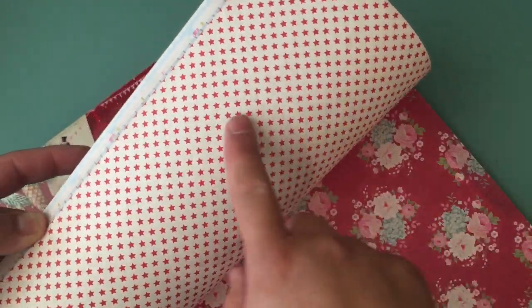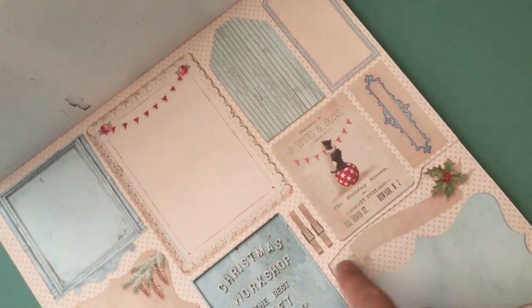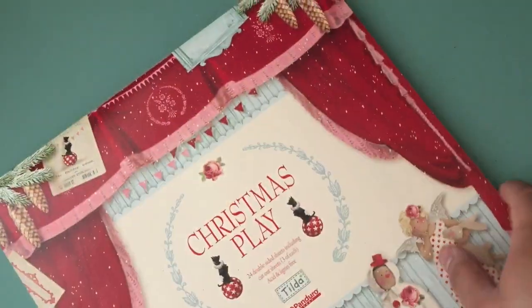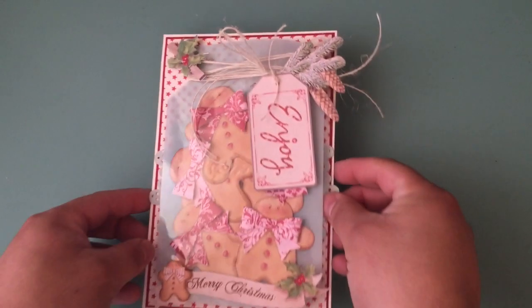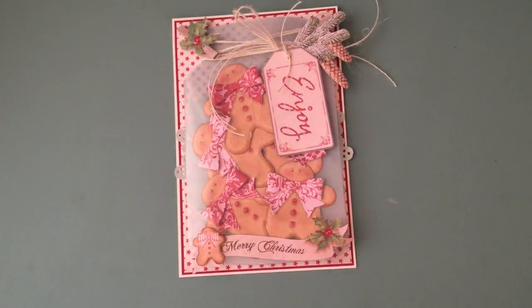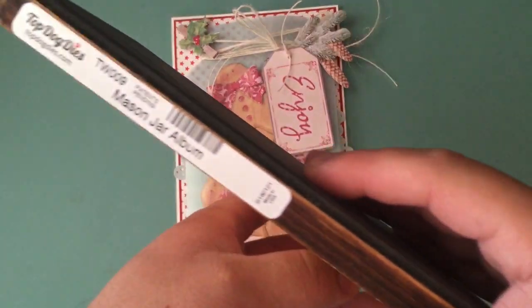So I used this paper because I really liked the stars. Let me show you guys what I made. I made this card and it's kind of simple — I wanted to make a simple card. Sorry for the glare, because of course I had to make it with a mason jar in it. I used the Top Dogs mason jar die. If you guys do purchase this, they have a referral program where if someone sends you, they get points and you get points.